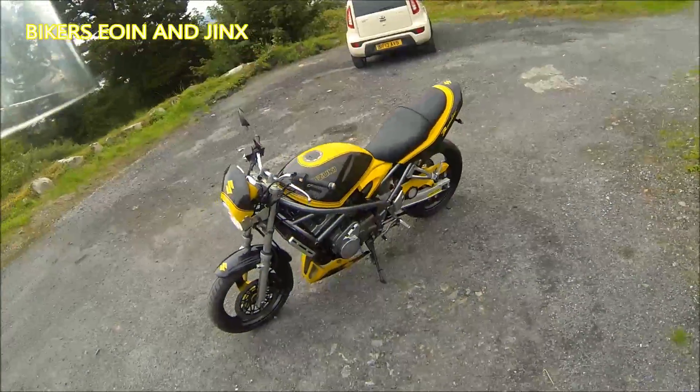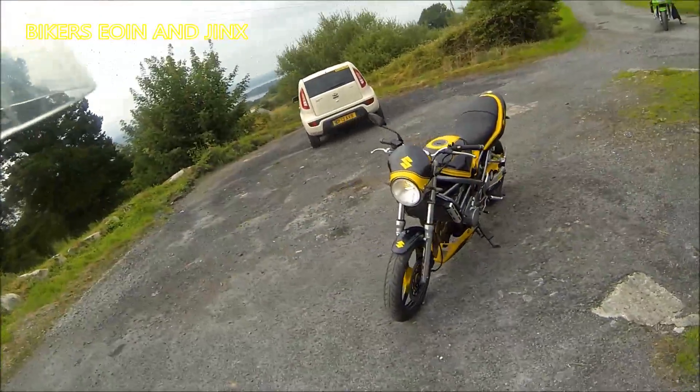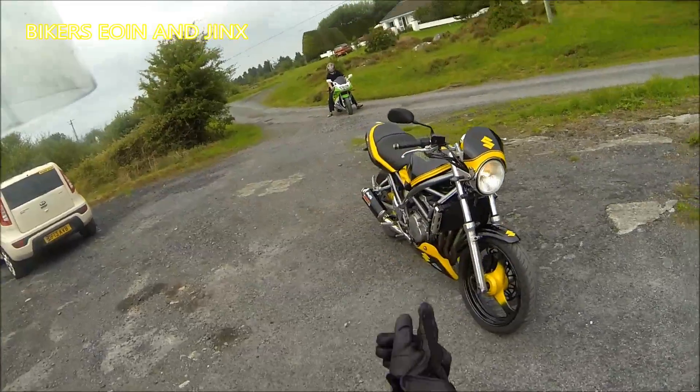There she is, in all her glory. Lovely paint job, she's got the belly pan, the screen on the front.